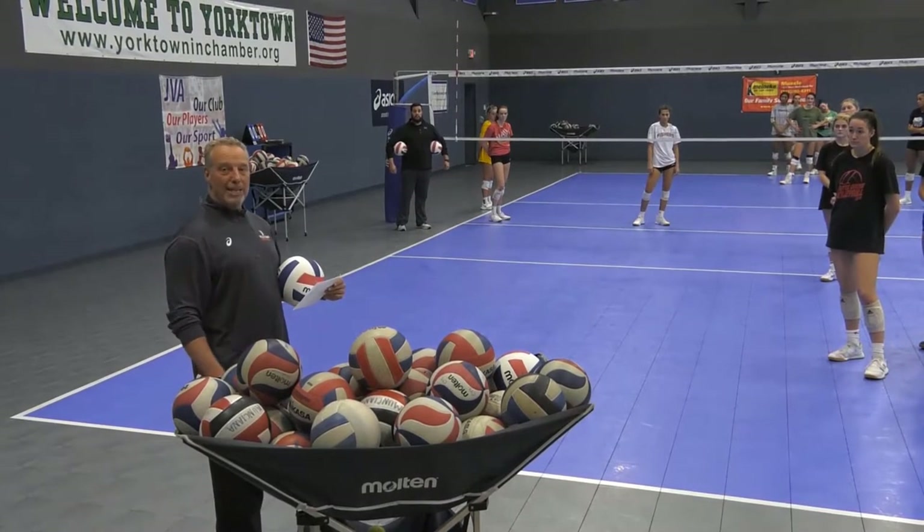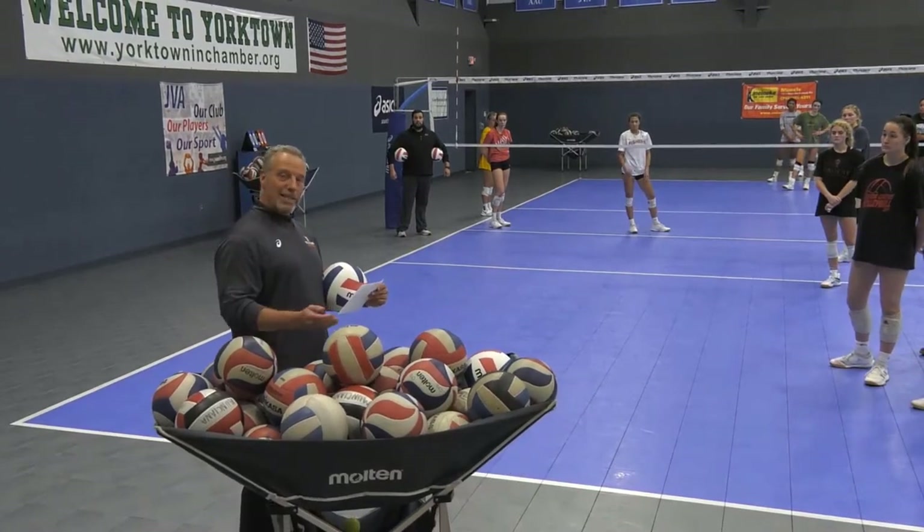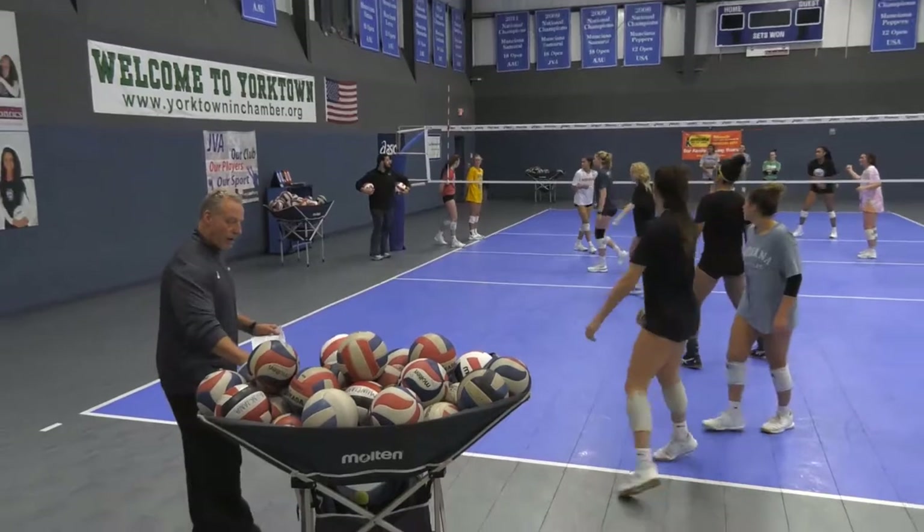You can do this with a setter on both sides. Tonight we're going to use a universal setter, meaning one setter will set the entire time. So Josh, if you can enter, I'll back away.